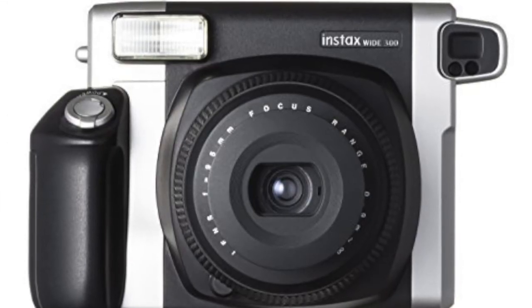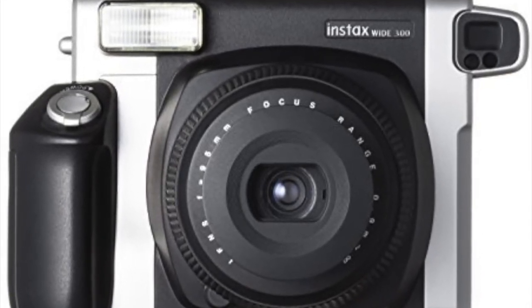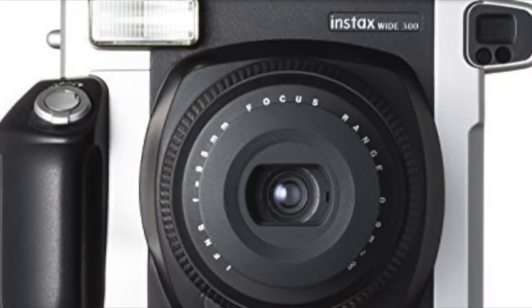In number 10 we have the Fujifilm InstaX Wide. This is one of the Fujifilm Polaroid cameras and it's definitely one of the better ones on our list.